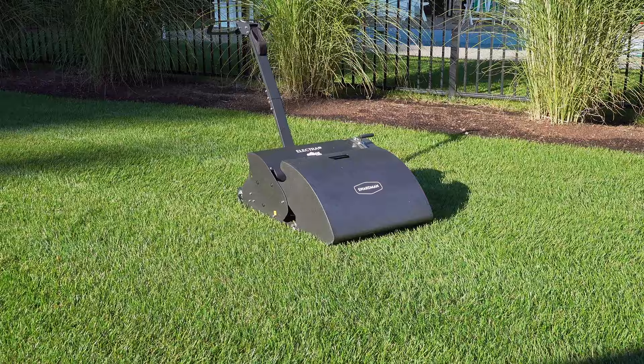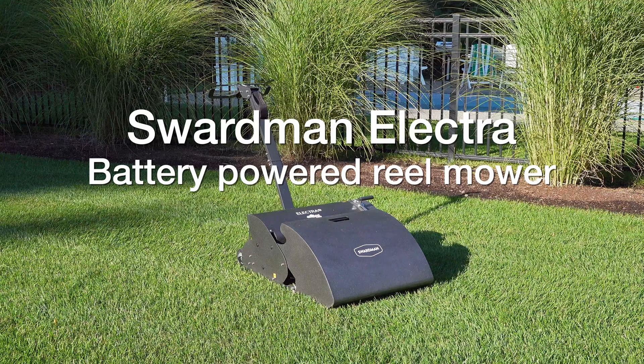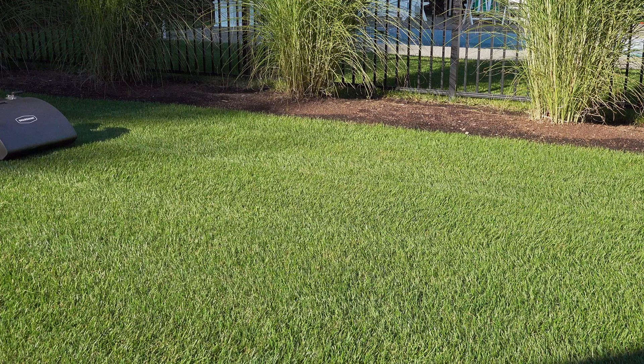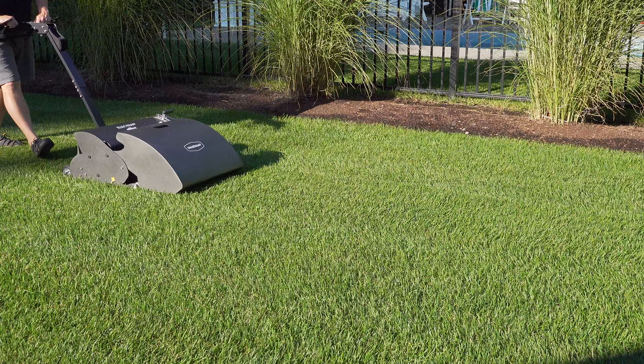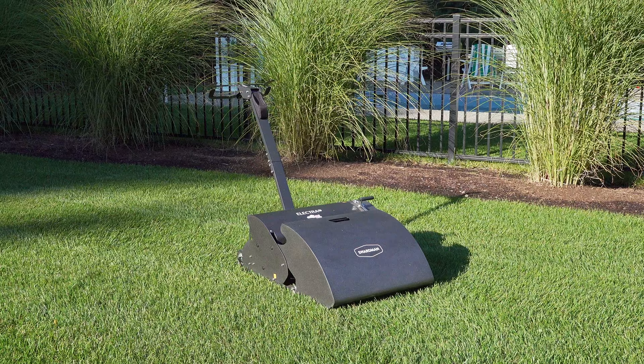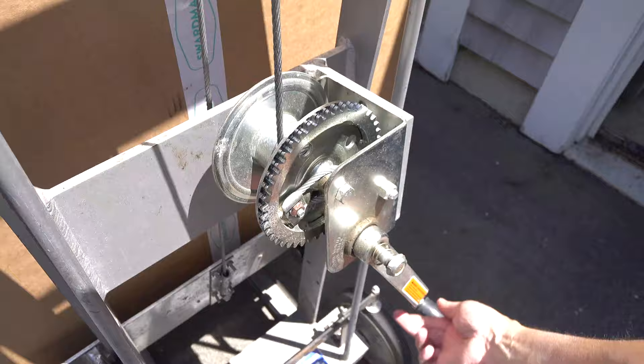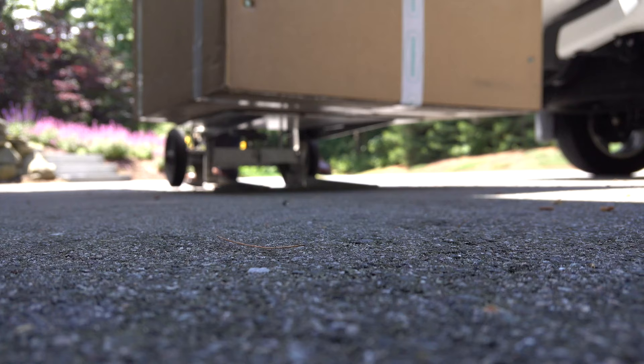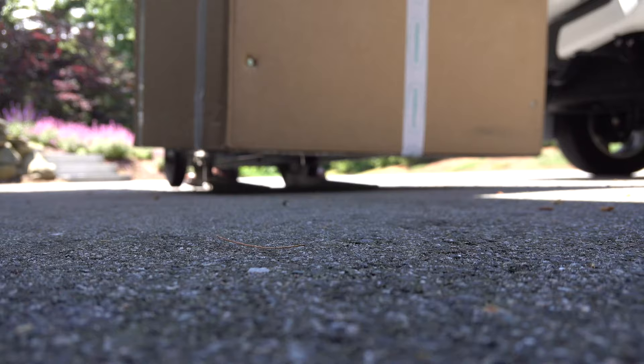This is the Swardman Electra battery-powered reel mower. This is easily the most unusual mower you've ever seen, and in this video we're going to take a closer look at it to understand what makes it so special. Whether you're considering one of these machines for yourself or just want to learn more about it, by the end of this video I think you'll agree this has to be the most amazing lawnmower you've ever seen. Although Swardman did provide me with this mower for the review, they had no input whatsoever into the content or anything that I would or would not show you.